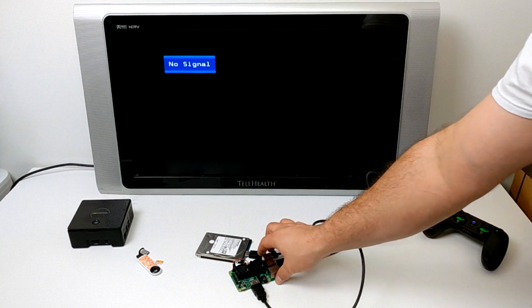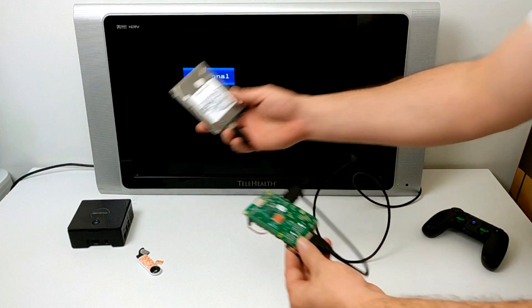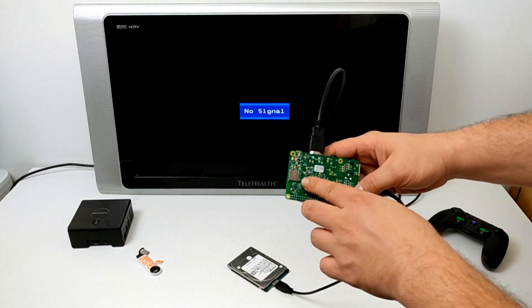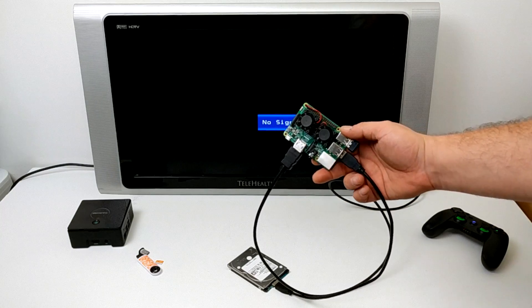Hey, what's going on guys? It's ETA Prime back here again. Today I'm going to boot RetroPie 4.3 from a 1TB external hard drive with no SD card. I flashed RetroPie 4.3 to this 1TB hard drive. This will only work on the Raspberry Pi 3, and you need to set the Raspberry Pi 3 up to boot from USB.